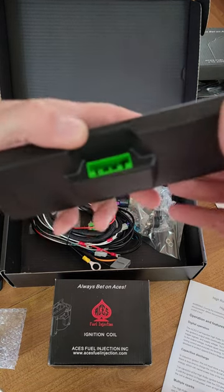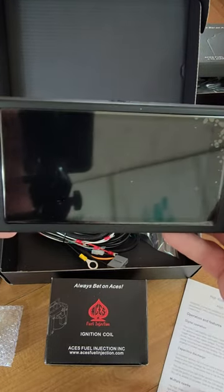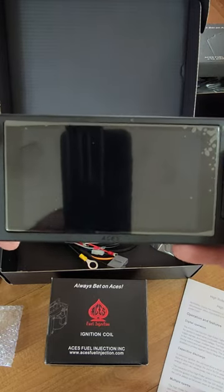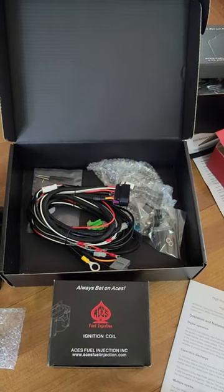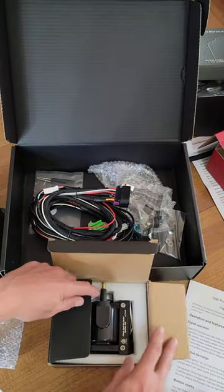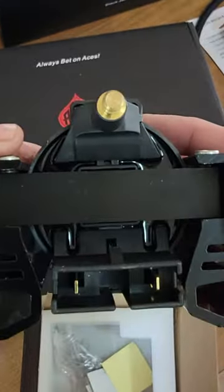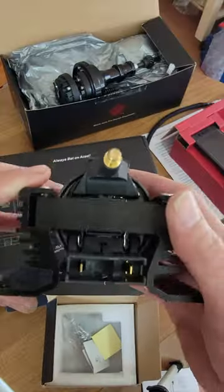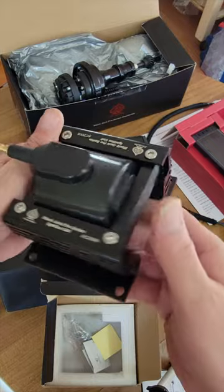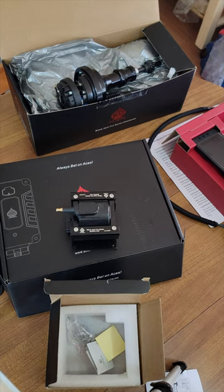This will be a nice addition to his truck for tunability and drivability — giving it a little more drivability will be great for that old truck. This is the coil; it comes ready to go, you can see the positive and negative terminals, it's got the Aces logo on it. It's pretty nice, plug and play with the kit, so we're going to be putting all this stuff on.